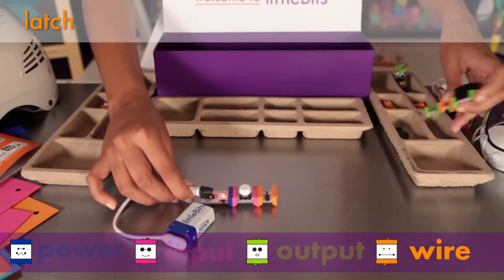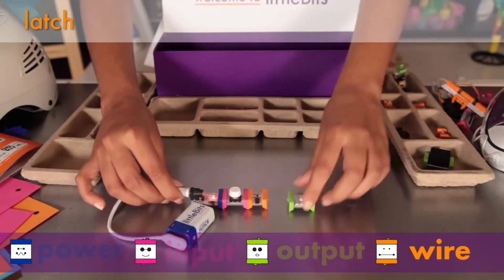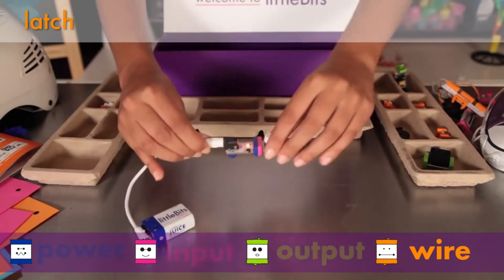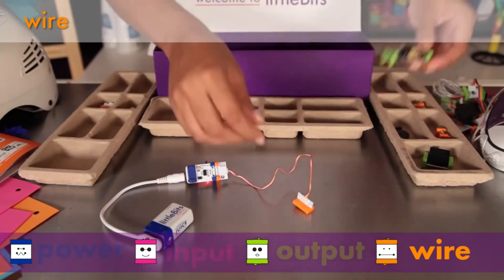The latch turns a momentary input, like a button, into an on-off switch. Press the button once to turn the light on, press it again to turn it off. The wire allows you to physically separate your Little Bits modules — try it whenever you need to break up your circuit chain.